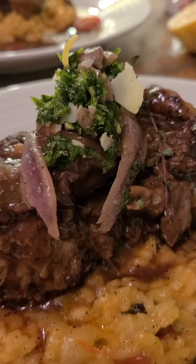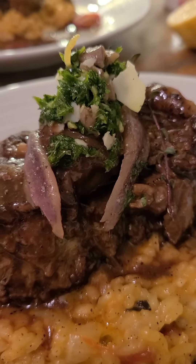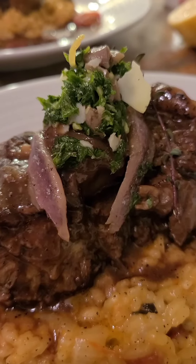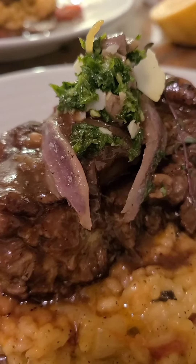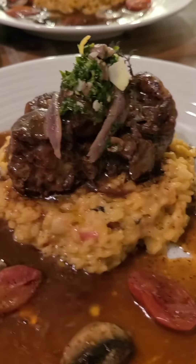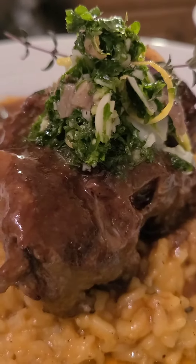On top of that I've done a gremolata. Normally that accompanies soups or meat — it's flat leaf parsley, garlic, a little bit of lemon juice, mix them all up. It goes really, really well. But today I added some chopped anchovies in there. Look, this is beautiful.